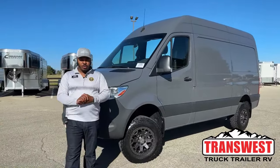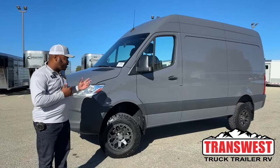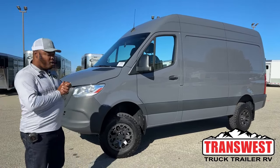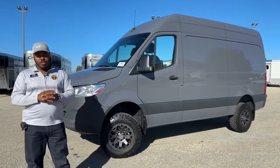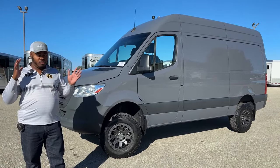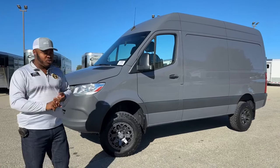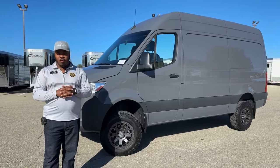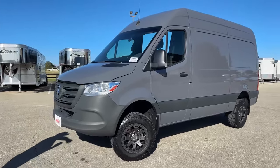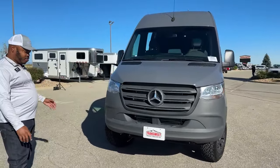Good morning. Welcome to Transwest Truck Trailer RV, located in Frederick, Colorado. Today, you guys asked for it and you love this color — we got another one in stock. This is a 2021 Mercedes-Benz Sprinter Van 2500 4x4 with the upgraded wheels and tires. This one is bare bones, high roof. We're going to show you some of the measurements. Whether you're looking for a camper van or something for commercial use, this unit is ready for whatever you decide to do. This color was popular when we had it on our lot. This one came in from our sister company and only has 216 miles.